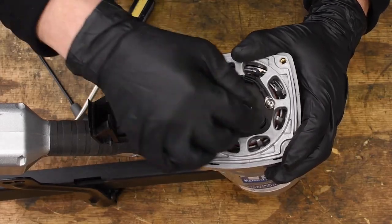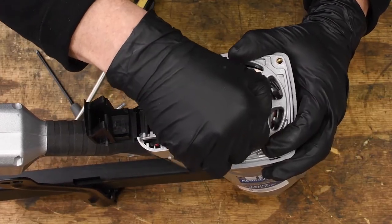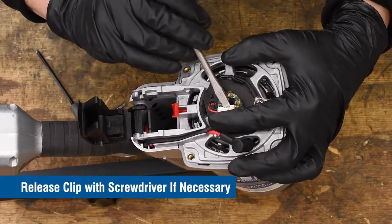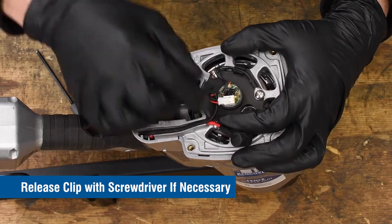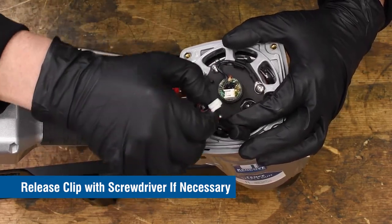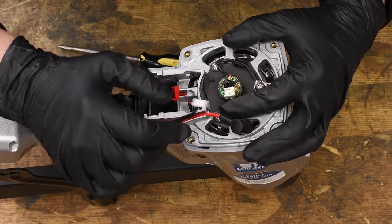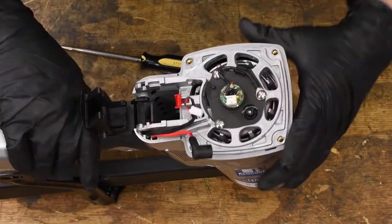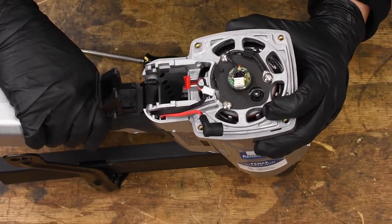Next, unplug the fan motor wire and high voltage connection. The fan motor wire has a clip you'll need to disengage to disconnect it. Once the two cables are disconnected, you can remove the handle assembly from the staple gun.